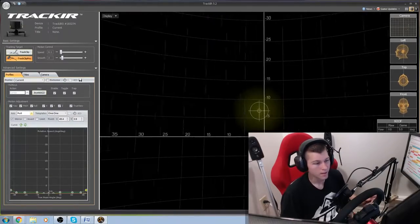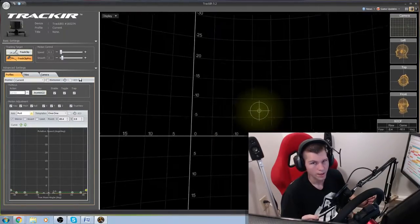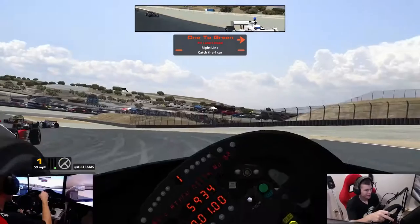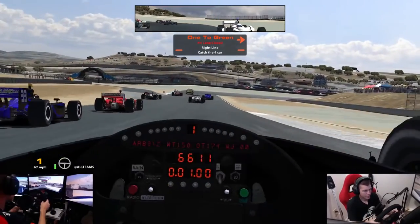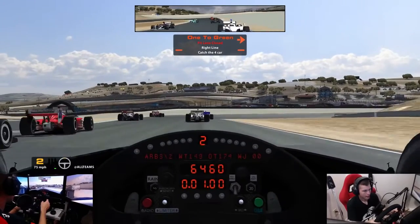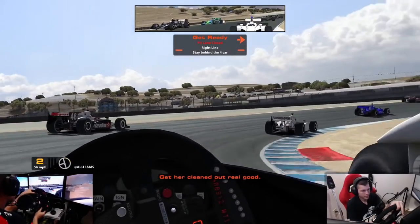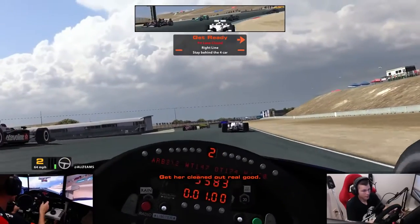Just get in there, play with everything, make sure all the settings are to your liking. Let's go ahead and jump into iRacing right now and see how we like it. Now that we're in iRacing, we're going to feel out these settings with the Dallara in the fun series. Let's see what we can do — we're about to go live here.